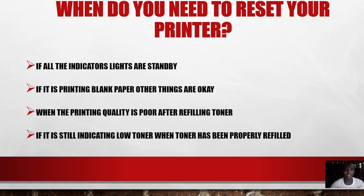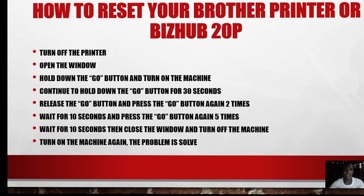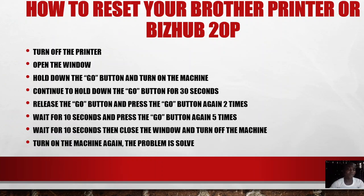Now let me go straight to the steps on how to reset your Brother or Bizhub 20P printer. These are very easy steps — just follow them carefully and you will be able to reset your printer within a few minutes. The first thing to do when you encounter any of the problems I've listed is to turn off the printer. After turning off the printer, the next thing is to open the front cover.